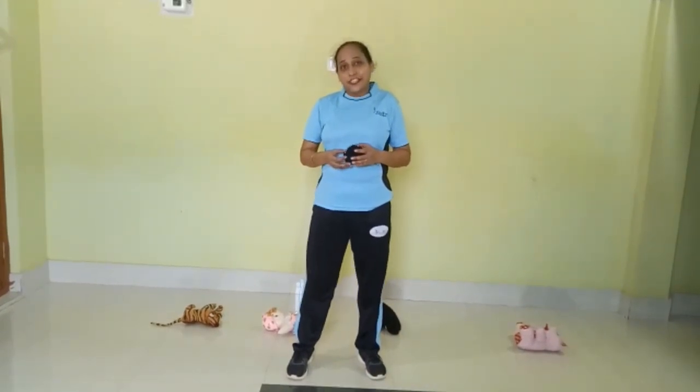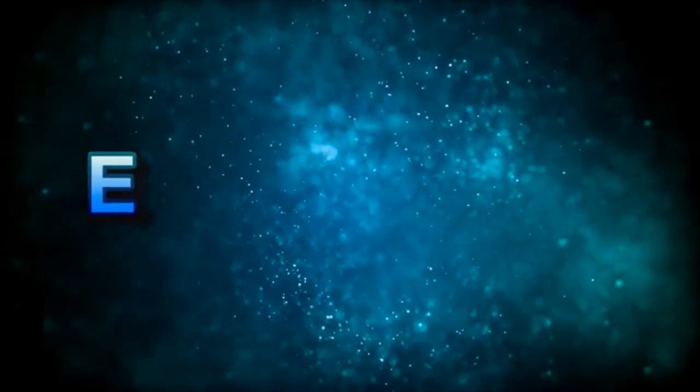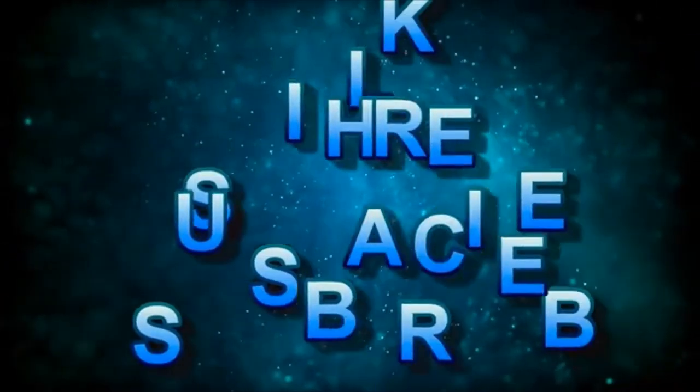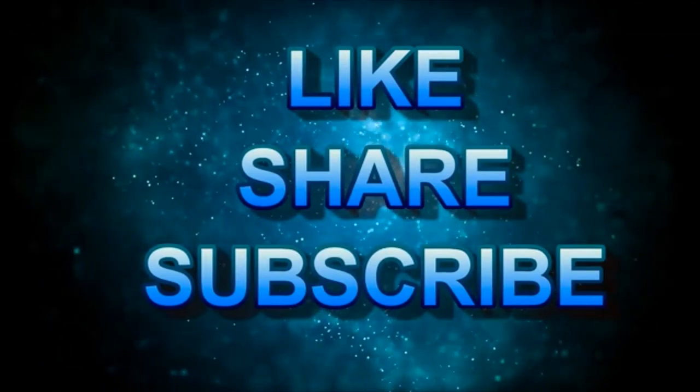Children, I am sure you must have enjoyed today's activity. I would like you to play this game at home with your parents, with your siblings, and with your friends. See you next week with a new activity. Till then, stay at home, stay safe, and stay fit. Thank you so much. Please subscribe to my channel and click on the like button below.